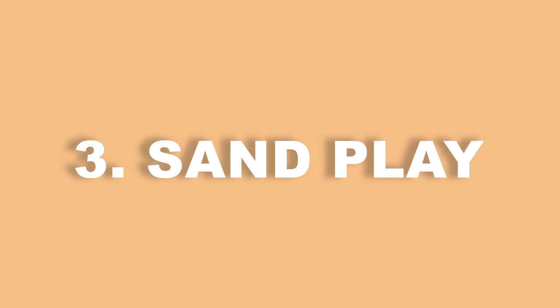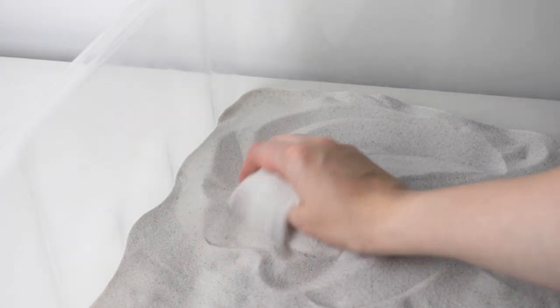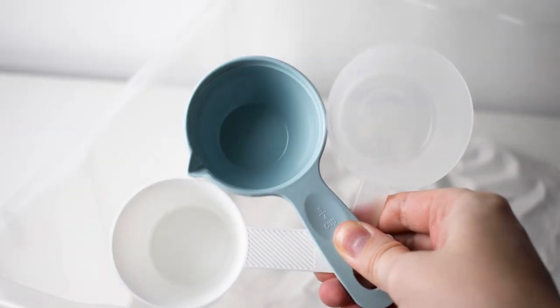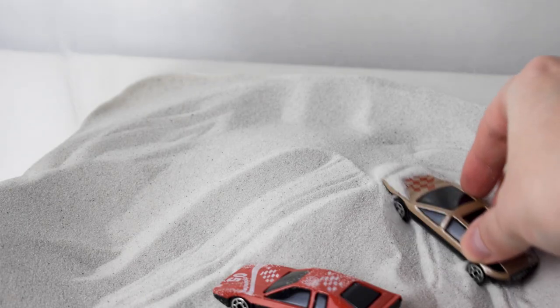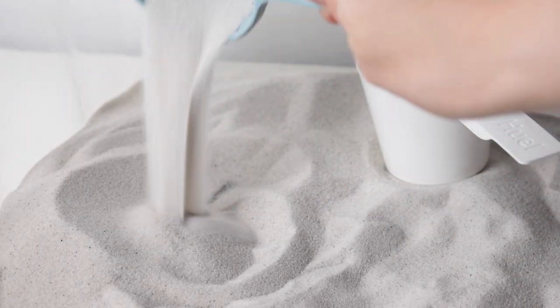Number three is sand play. Why not set up your own beach for the day in a messy play tray? We're using an under-bed storage container, but you could use any box. Once you've filled it with sand, add some household items like spoons or toy cars. They could build sandcastles, make shapes with the sand, or just have fun moving it about.